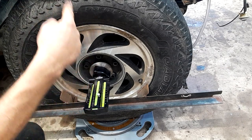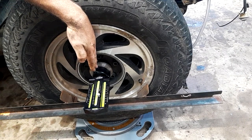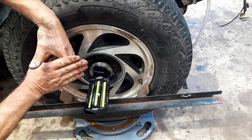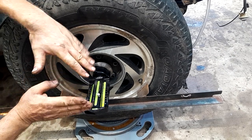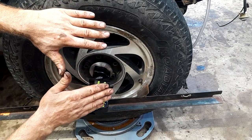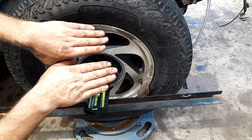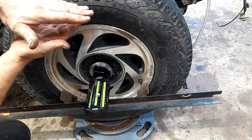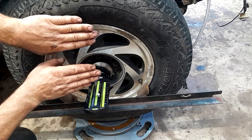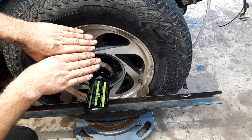Caster - if you think back to old rigs that actually had a king pin, a king pin straight up and down would be zero caster. If you tilt that king pin back, as you turn the tire on a tilted-back king pin it wants to lean the tire in as you turn, to give the tire more bite. Because the bottom of your tire is going to get pushed out as you turn, you want your tire to tip into the direction of the turn to bite better.